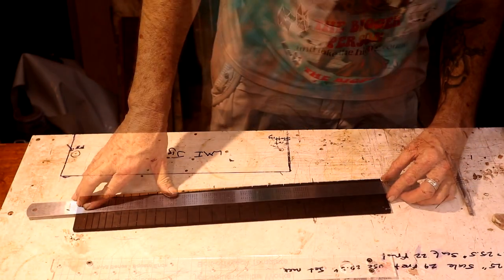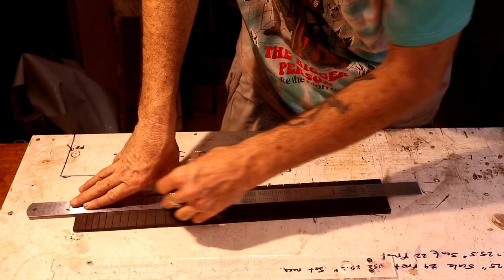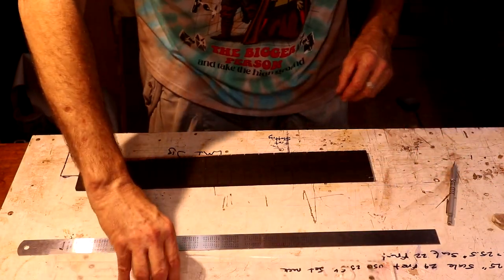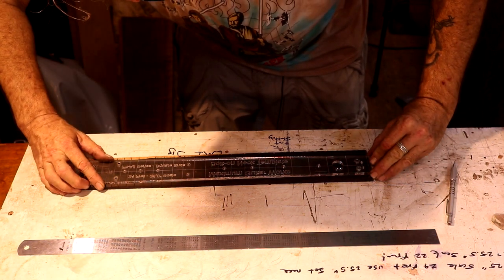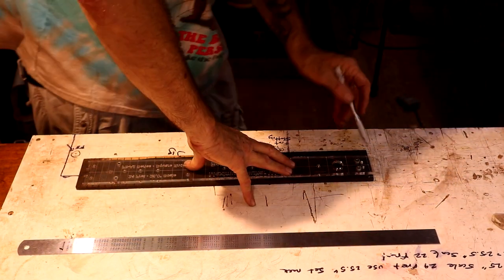I'll take my ruler, line it up on those two tick marks, and there's our center line. Now I can lay this fretboard template back down, get it lined up on that center line, and trace out our fretboard shape. We're going to get the fretboard glued on the neck tomorrow evening - I'll get it rough cut first, drill some alignment pins in there, and continue to roll forward this weekend.